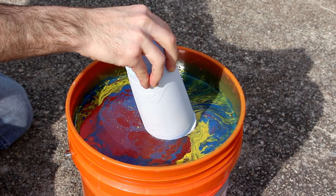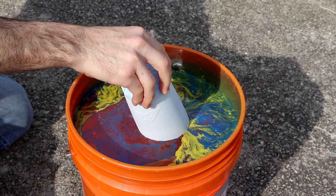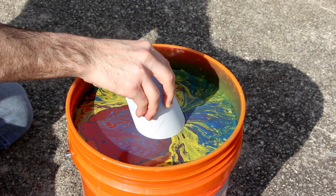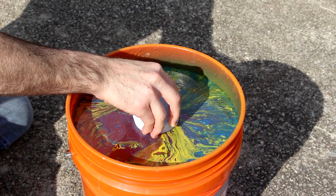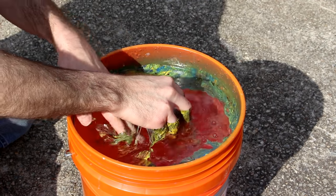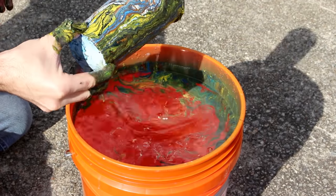I slowly lower the cup facing down into the water with a slight angle to prevent any air bubbles from getting trapped by the lid. If you watch closely, you will notice the paint gets pulled towards the tumbler as it is lowered. The paint immediately sticks to the cup, so do not stop the lowering process until the cup is fully submerged. Once it is completely underwater, I have found that it is best to slosh the water around to break the surface tension before removing. This will help prevent extra paint from attaching.